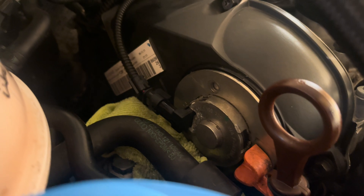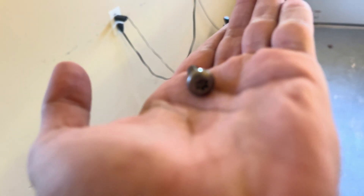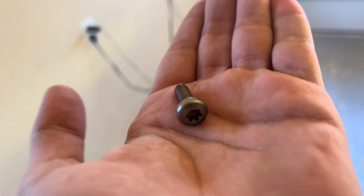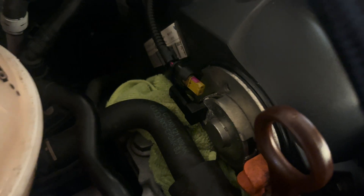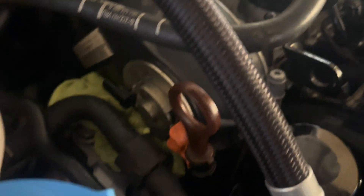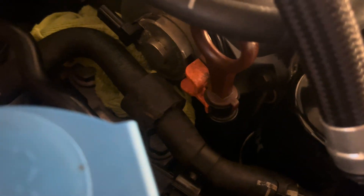I'm doing a voiceover because the audio was corrupt. Here is the cam magnet — it's held in by three T25s, maybe T30s. I recorded this about a week ago. You want to unplug your sensor, then take a flathead screwdriver, stick it in there, and just pry it to pull the old cam magnet out.